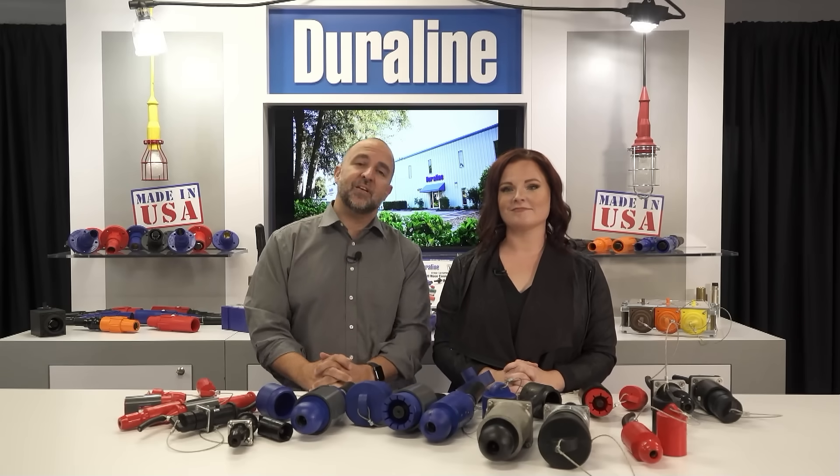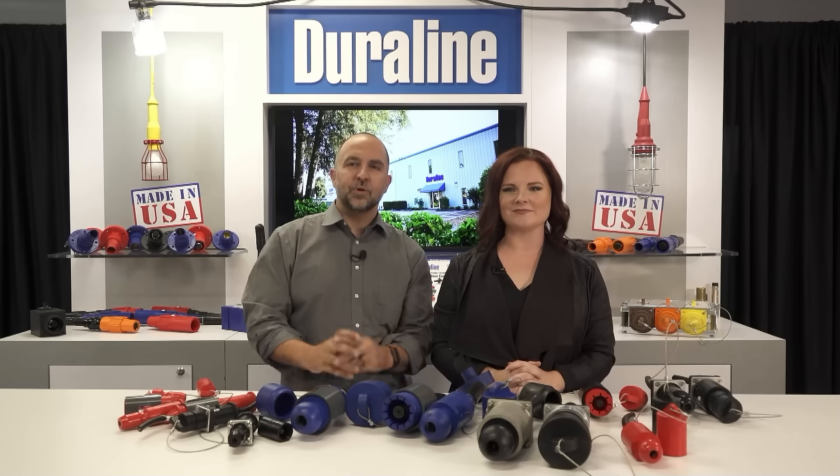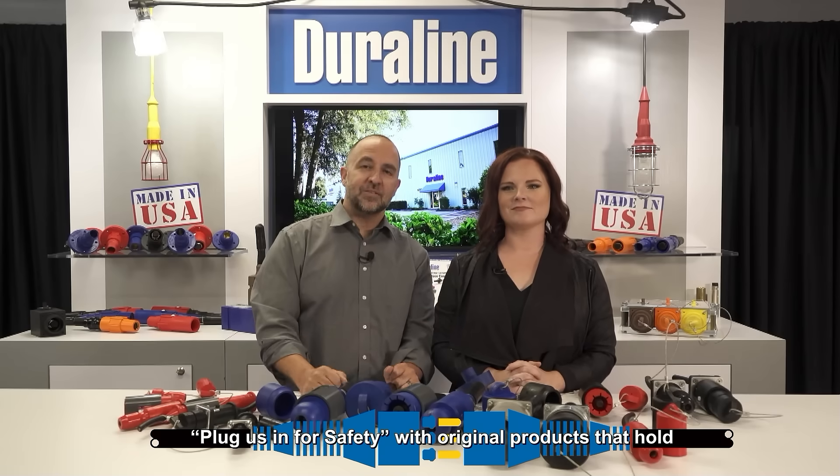Those early times paved the way to today's diverse future. Duraline thrives today because made in the USA means quality and homegrown workmanship. Our products are 100% produced in Deland, Florida with the same quality that started in 1946. The workmanship that this nation was built upon manufactures the best of the best for the nation's defenses, and Duraline is ready to do the same for your needs. Every client is part of our family and we happily work with you. With the rugged demands of directing temporary power safely and effectively, Duraline is the one to trust. Plug us in for safety with the original products that hold.